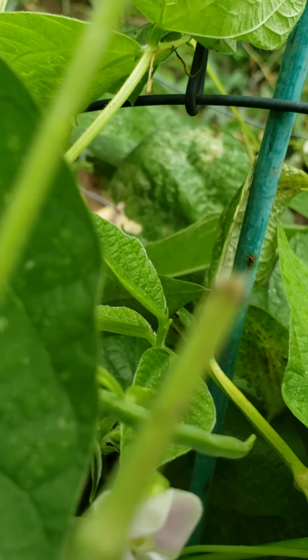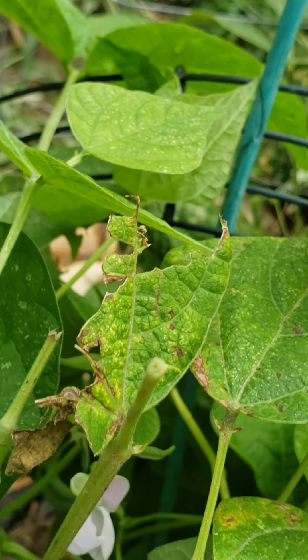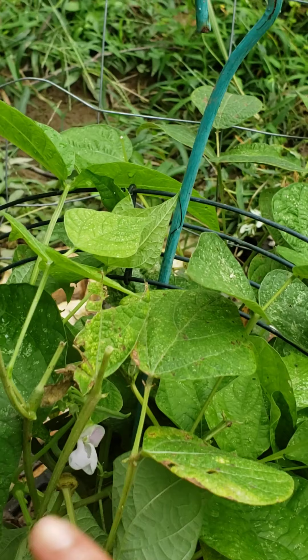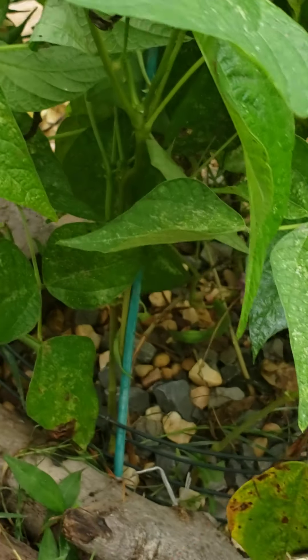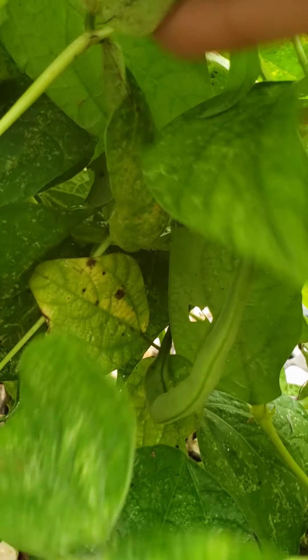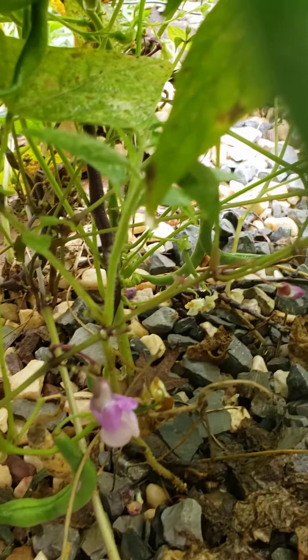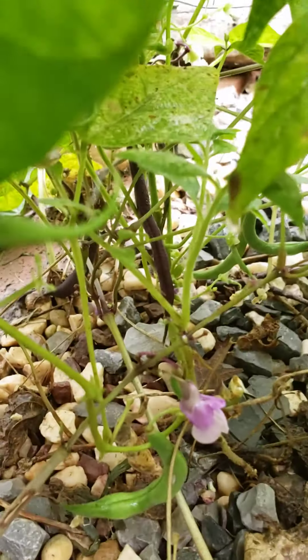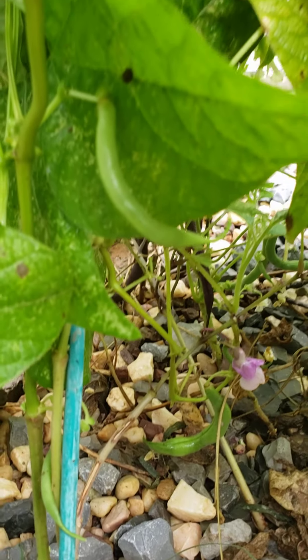We see right there — beans. Is that one ready to harvest? Oh no, that's still a little one. Deer managed to come by and chop a piece of the top off. But nevertheless, we see beans. There's two purple beans back there — it looks like it's time to harvest. There are several beans just behind there and up here.